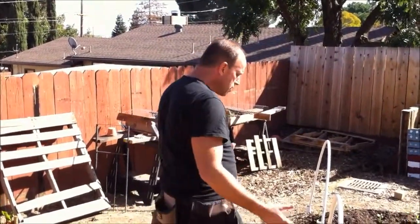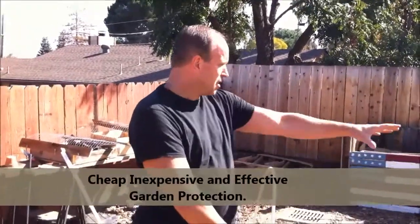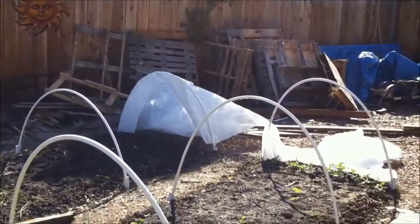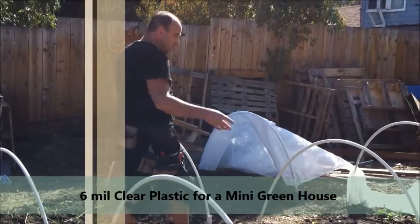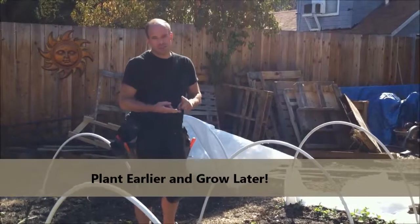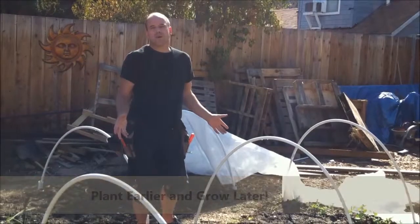But the issue with that is it takes you out of contact with what's going on in the soil. You constantly have to uncover stuff and then cover them back up to see what's going on. So today what I'm going to show you is how I've created a tunnel system that you can actually pull the Agribon over if you want, or you can pull six-millimeter clear visqueen plastic over. You can create a little miniature greenhouse so you can plant earlier and grow later through the year, and grow things through the season that would otherwise frost out.